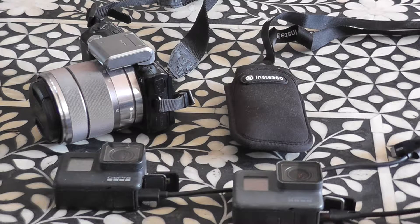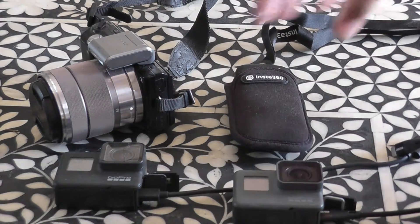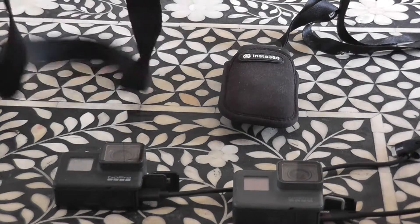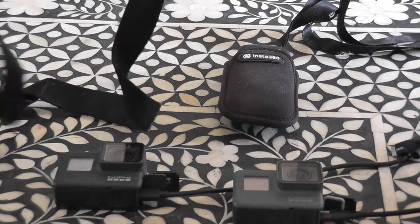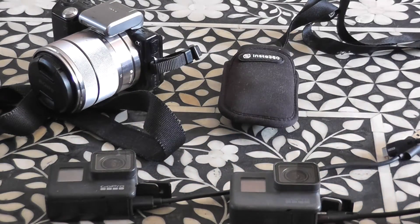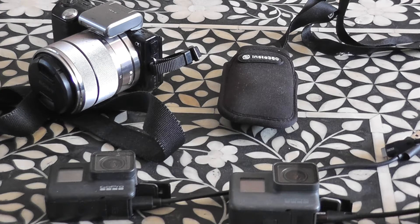Okay, keeping it real here. This is a problem when I go touring, or I was supposed to, till COVID-19. Anyway, this is the issue I have. This is the camera kit that I carry, apart from my phone. I've got an Insta360, I've got the Sony camera, I've got two GoPros, and I also have a Garmin Verve as well.